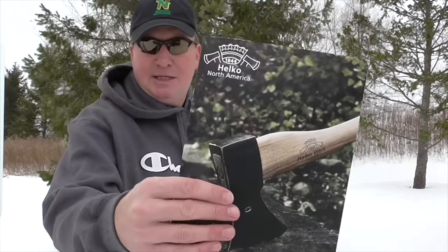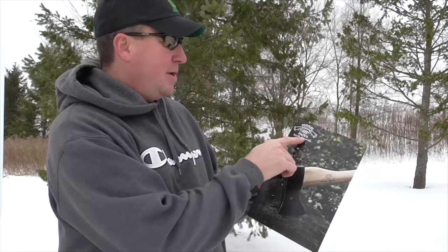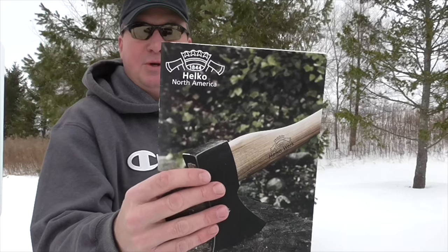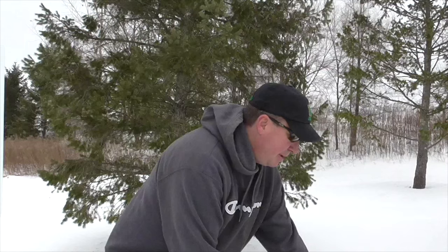Hey, welcome back friends, Mark here. Today I want to give you a little update on my channel. I'm working on a series reviewing some forestry tools. If you've followed my channel for a while, you may have seen that I enjoy German forestry tools and give them really high ratings. I've had a chance to get introduced over the holidays to the Helco company — German forestry tools since 1844.